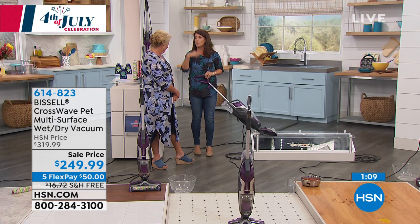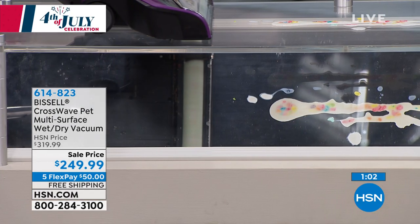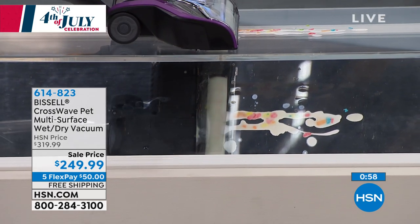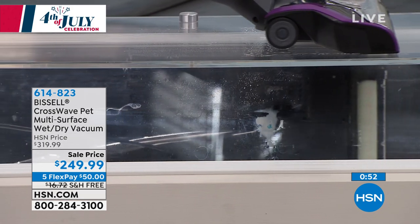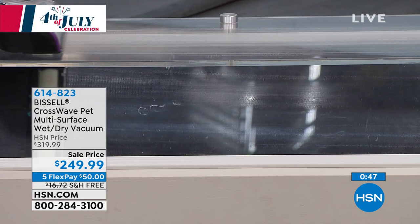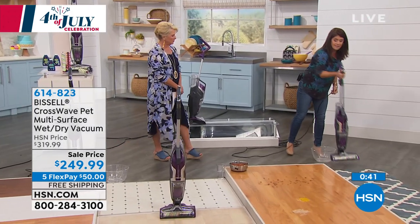I had never seen anything before this that scrubs and vacuums. What we have underneath here is just a mirror with cereal and milk, so it's a dry and a wet mess — this shows you from underneath. Milk — look at that edge-to-edge suction there. You're pulling up the cereal, you are pulling up that milk. And as you come back, guys, it's that full edge-to-edge. That almost makes me more happy — it's almost completely dry. Because this is not the mop and bucket that you're just slopping the mess around.